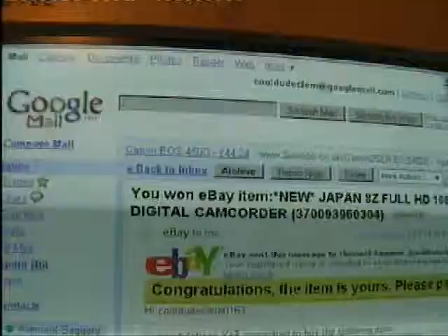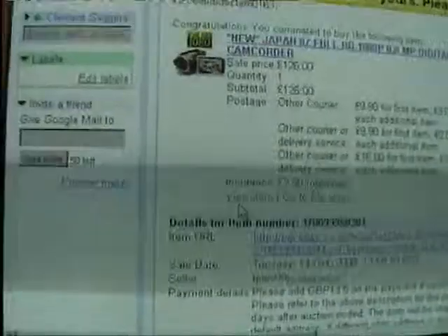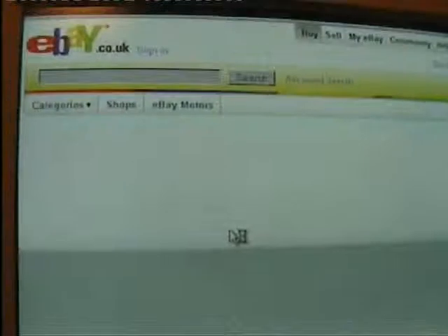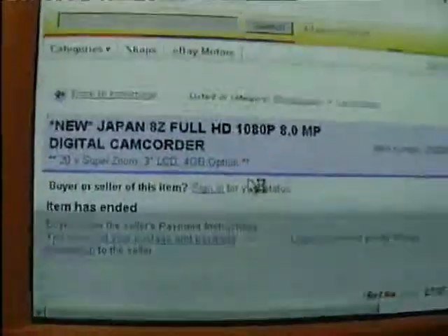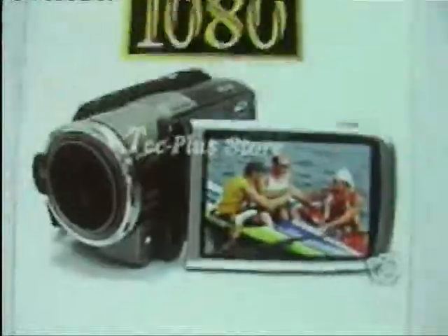Anyway, we've ordered a new camera - well, I've ordered a new one - and while I'm waiting for it to arrive I'll just go to the site right now where I ordered it from and show you it. Let's just go to view item. There we go, there it is.